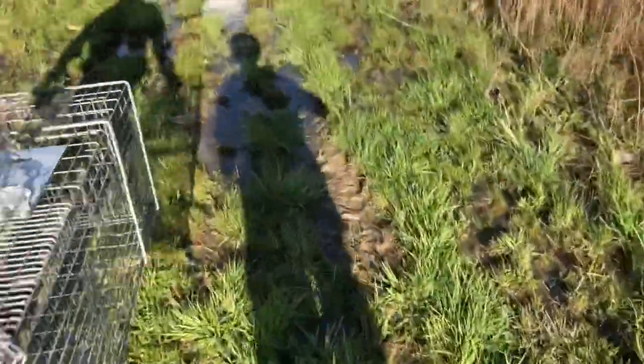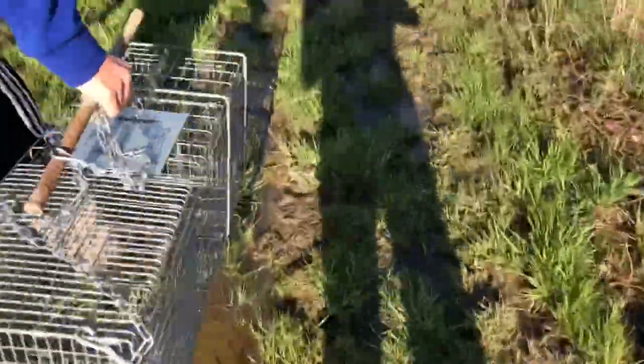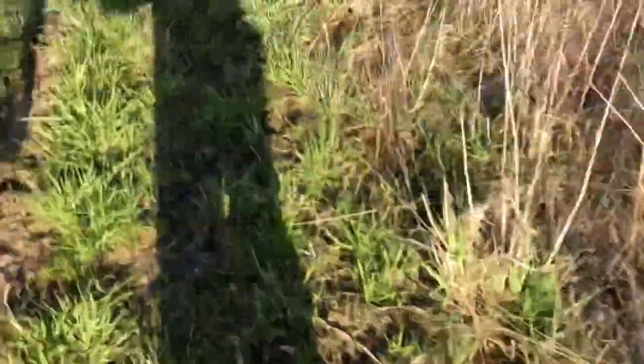We're going to go and look around the pond to see if there's any good spots to have a trap. What we found is a nice hole. We got the lettuce, we got the traps. We think this is going to be a great spot to catch a muskrat.